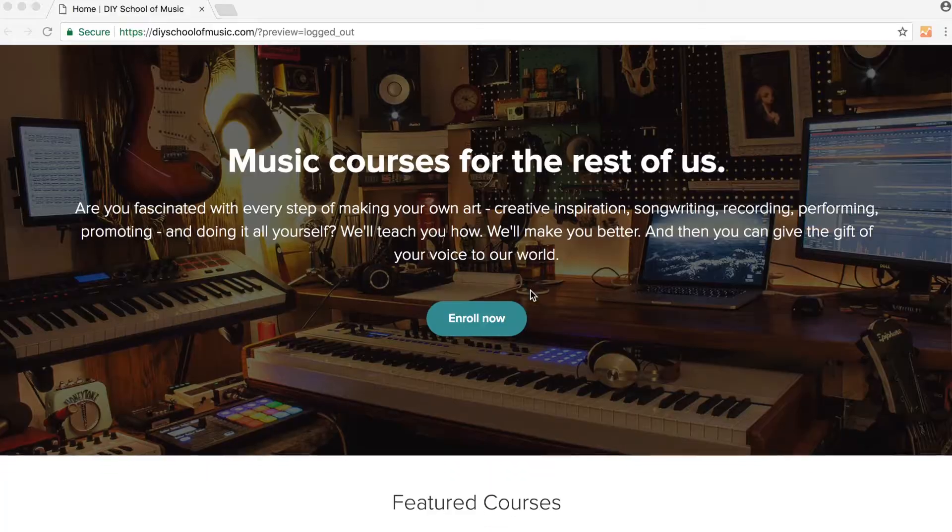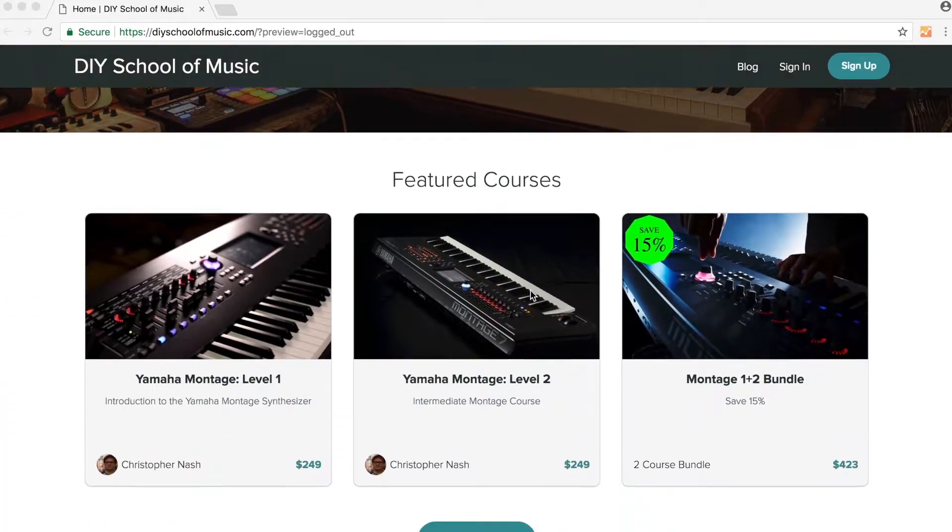So if that sounds like what you need, then you need to head over to DIYSchoolOfMusic.com and sign up for the course. We'll see you over there.